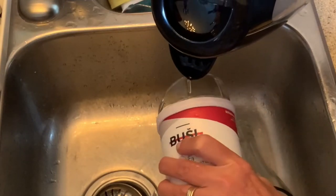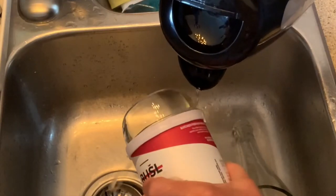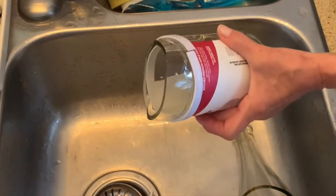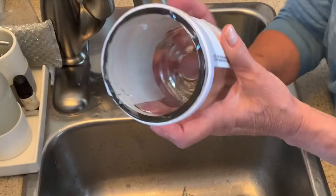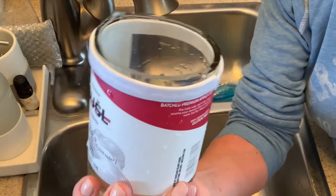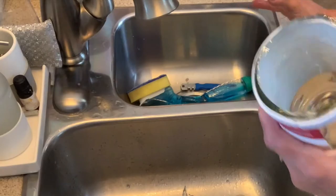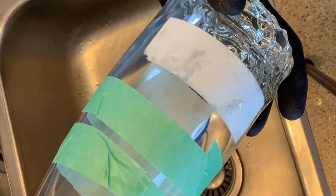Patience is the key. And here we have a much better cut edge. I think it's still a little rough because my scoring was not really accurate — I did go over some areas more than once.